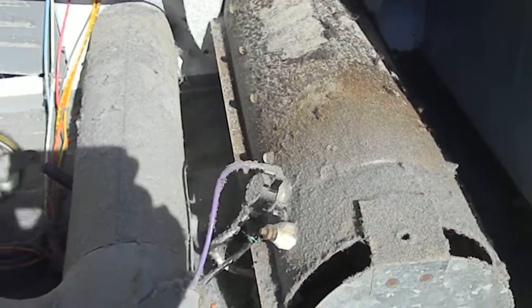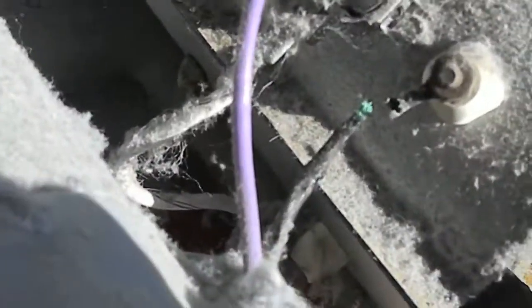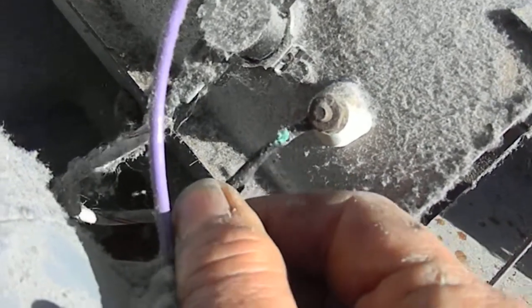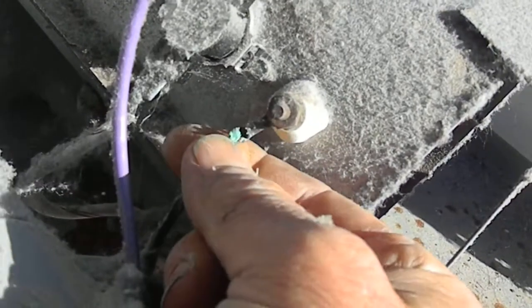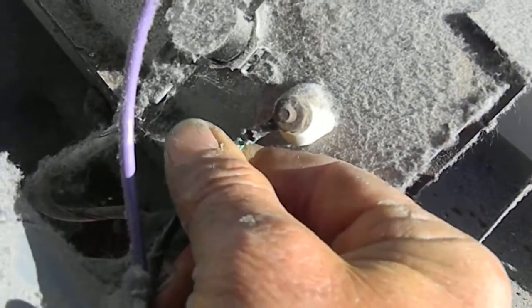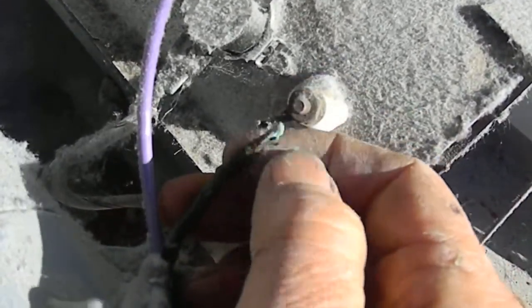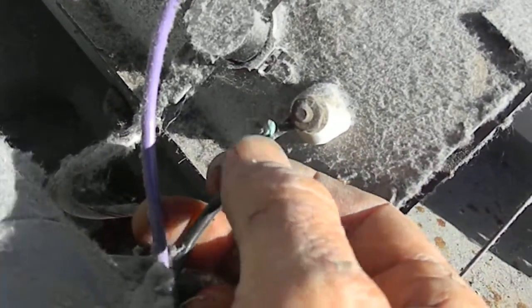If you look closely at this heat element, you'll see there's a burnt connection right there. This is unplugged — I always recommend you unplug the machines before you work on them. Basically, moisture has gotten in here and the heating and cooling of the metal has caused fatigue. We'll put another clip on that and tighten it up.